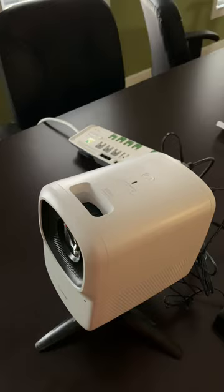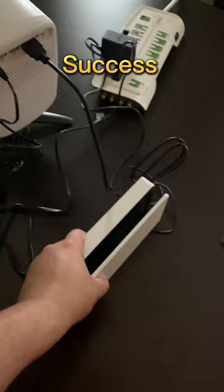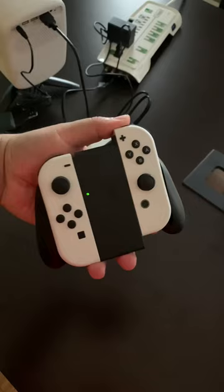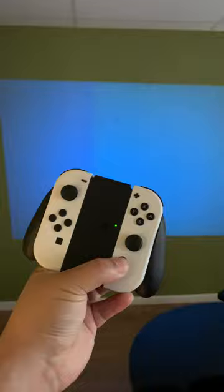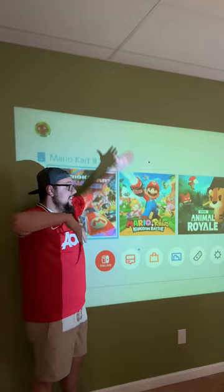Now it's time to turn her on — success! Now let's hook up the Switch. Let's go, baby! And now it's time to play some